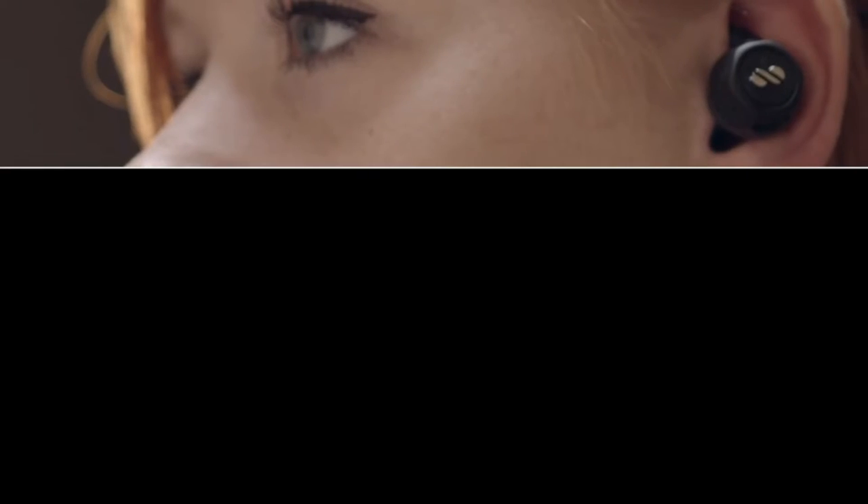Back us today and receive the world's first modular true wireless earphone.